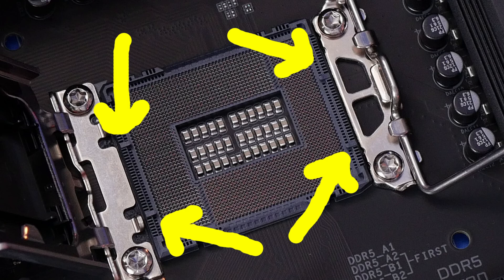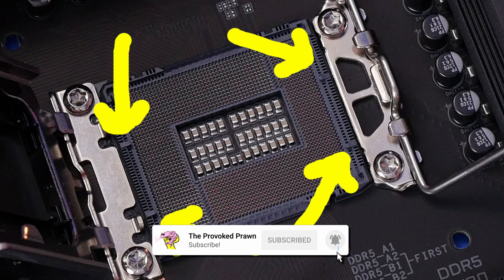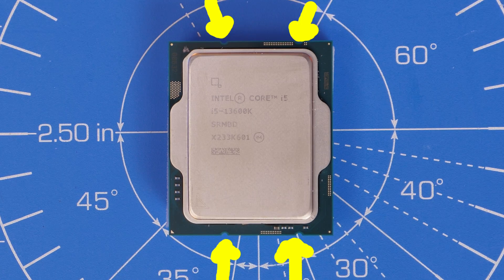The notches also mean that you can't install the CPU the wrong way around, so it's very helpful to pay attention to where these are. If you take a look at the CPU, you'll also see that those notches exist on the top and bottom of the CPU as well, and in the bottom left corner there's a little gold arrow. Watch out for all these indicators because they will help you work out which way around it goes.